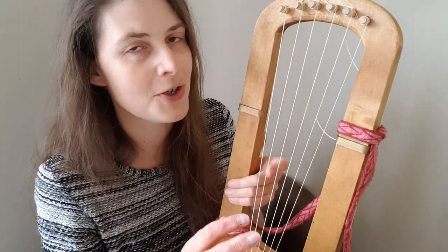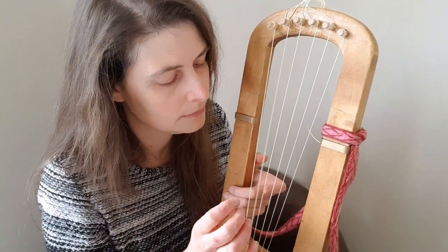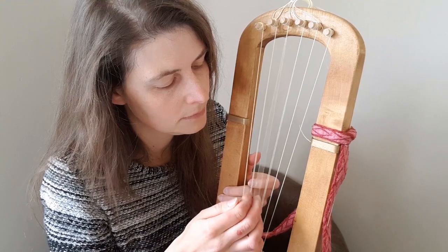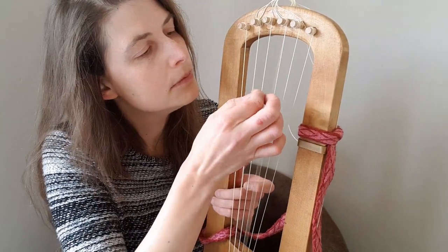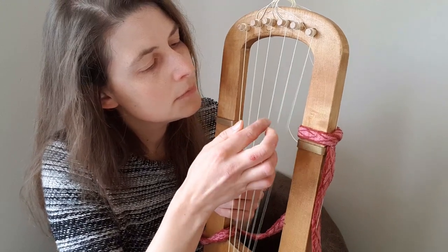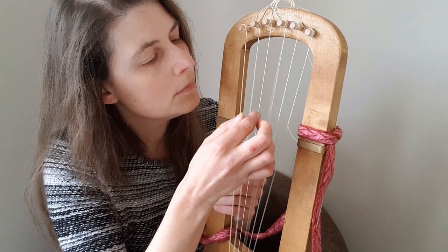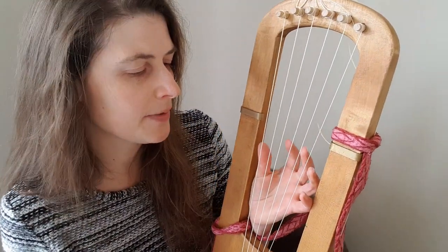I can play some notes a bit higher up. I'll try and show you what I mean. Here we go. So that adds a bit of variety, which I think is quite nice.